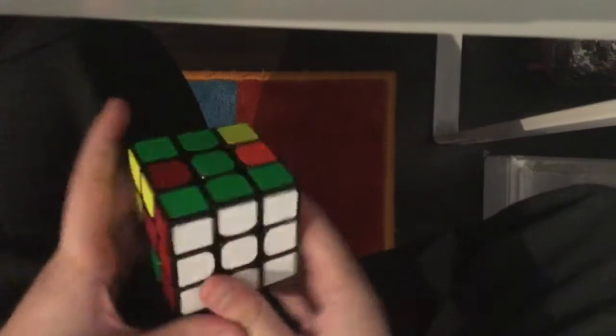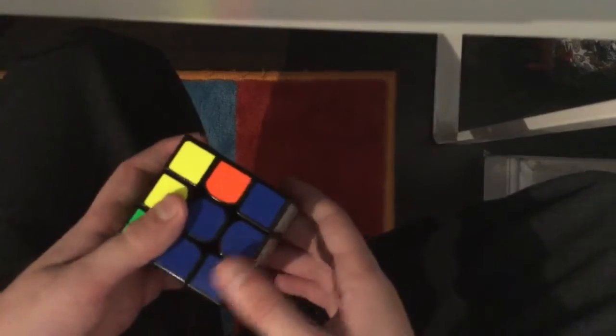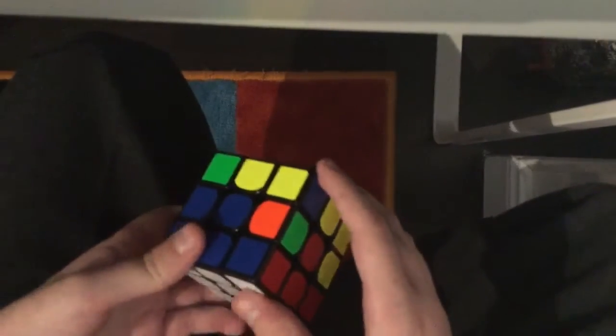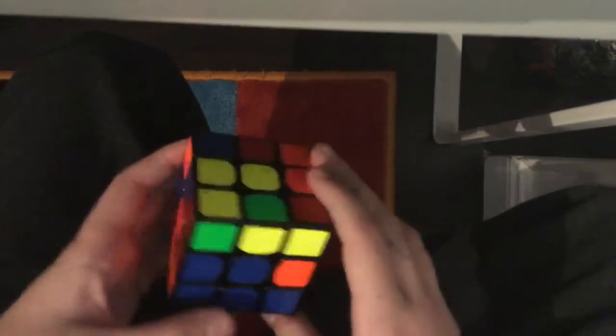The goal of this next step is to solve the first layer, and this step is really easy — you just do it the same way as in my two by two tutorial. So I can effectively skip this step.